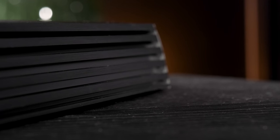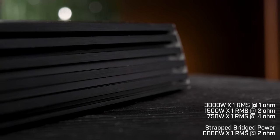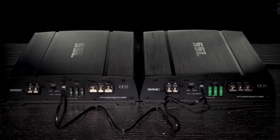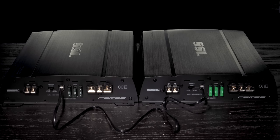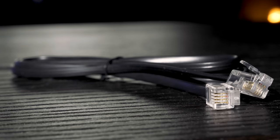The Force FR4001 is a versatile amp that can handle stable operation in 1 ohm, 2 ohm, and 4 ohm loads. Plus, the amplifier can be strapped with another one for 6000 watts RMS bridged at 2 ohms. Bridge them with the master and slave switch and the included data link cable.